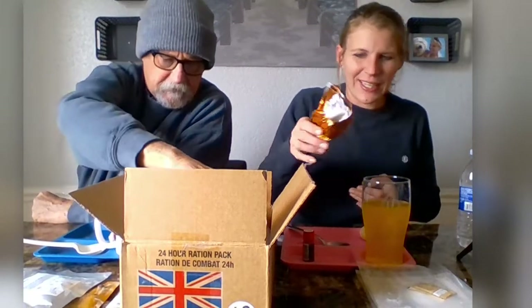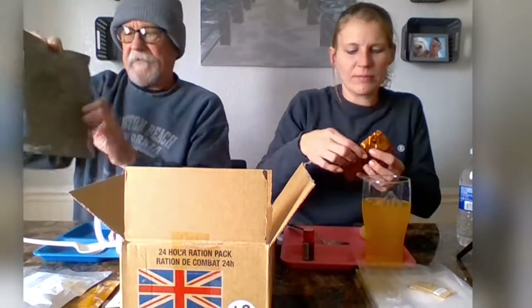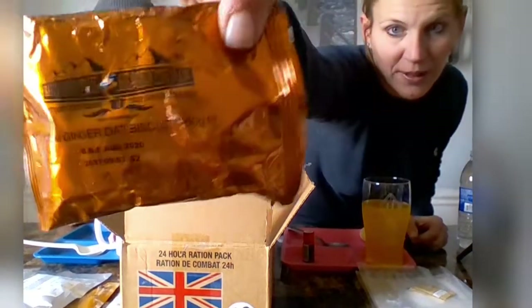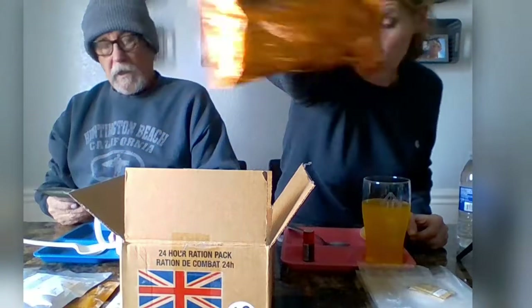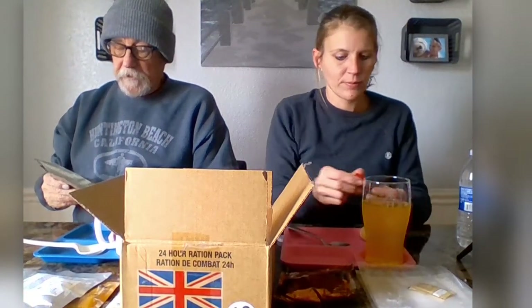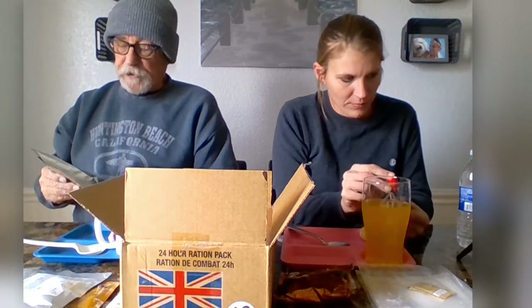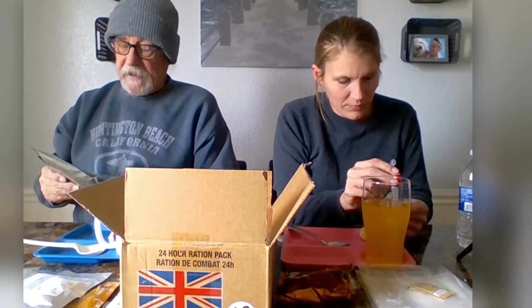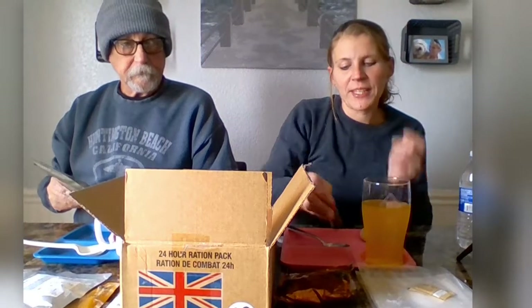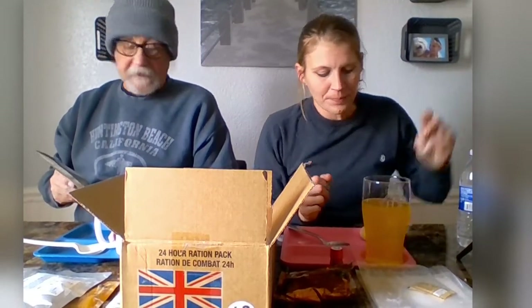We have sticky toffee pudding — most everything we have in these things is sticky, so that's like a running theme. We also have Moroccan-style bean stew — that's pretty — spiced tomato stew with chickpeas and cannellini beans. I like chickpeas, but I have no faith that Bobby will like this. What about the cannellini beans? I don't know what those are.